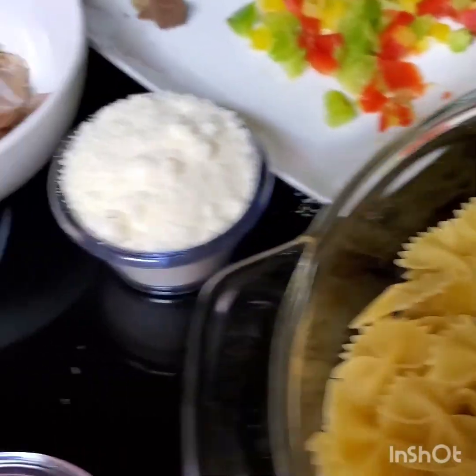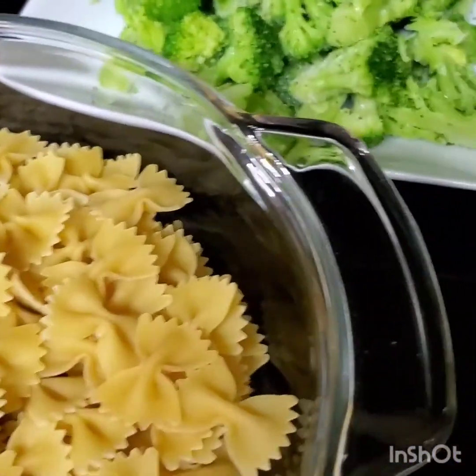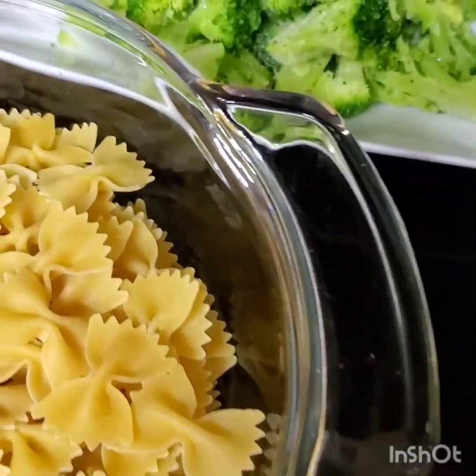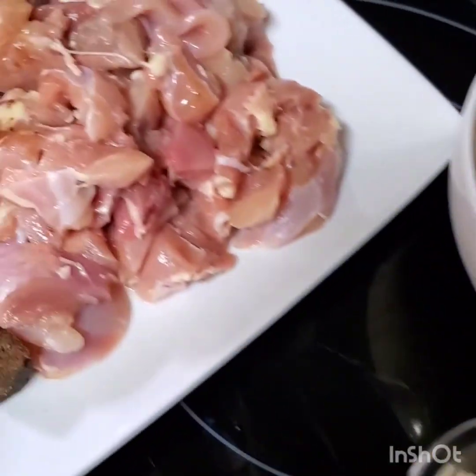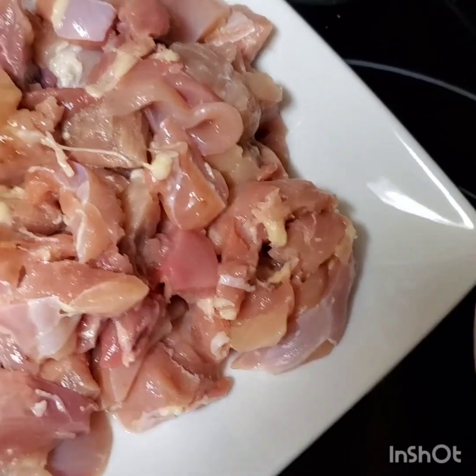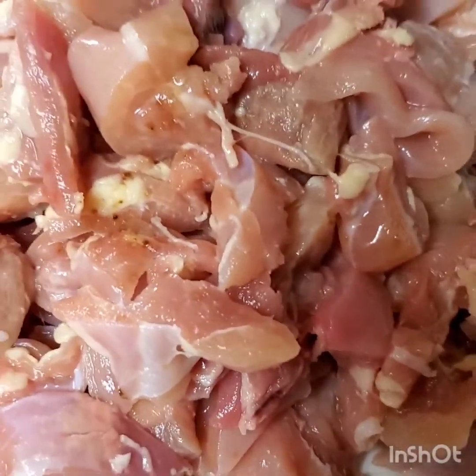Hello family, welcome to another beautiful edition of Annie's Kitchen. In today's edition I am going to be making chicken alfredo with broccoli. I'm gonna be making chicken alfredo with broccoli, so it's gonna be more like two parts cooking. Over here I have my chicken breast all chopped up — no skin, this is skinless.